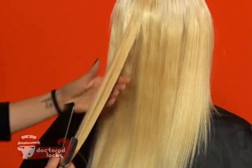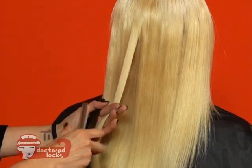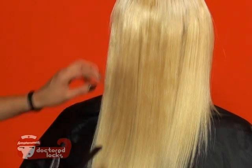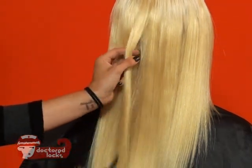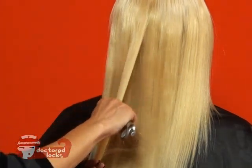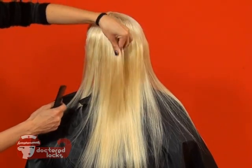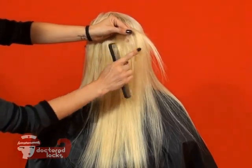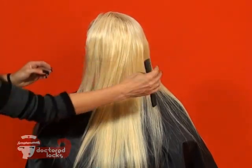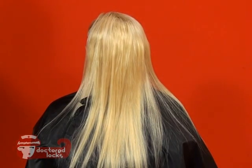The layers are all going to be done by feel, so make sure that you stop and check to the side often to see where your layers are coming in. Continue working until you have all of your layers in place. If you've done your layering properly, no matter where you pick up your extensions, you'll have your shorter ends tapering into your longer ends. This should be consistent all the way across the head, and if you follow these rules, you'll have perfect layers every time.